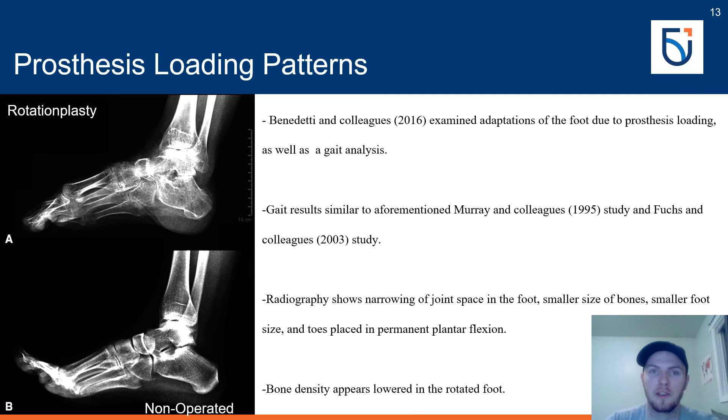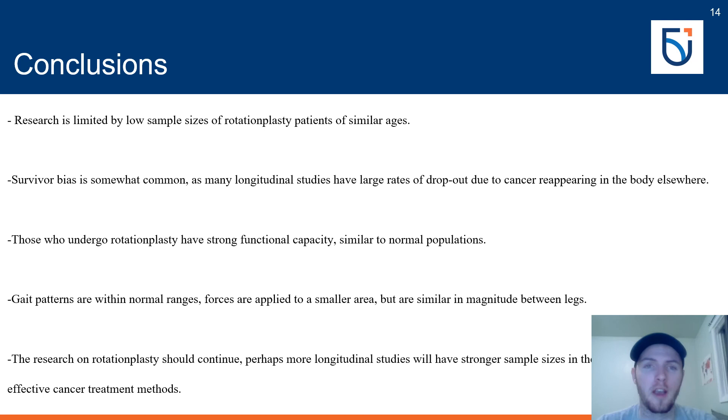A smaller foot size has been reported in various other studies and is more pronounced the younger the patient is at the time of rotationplasty. In conclusion, rotationplasty is a viable substitute to above knee amputation for skeletally immature individuals, enabling near-normal gait patterns and participation in sports and recreational activities. Further studies with larger sample sizes are needed, as current literature is limited by the low number of procedures performed and high dropout rates due to cancer recurrence. Prosthesis loading patterns should also be utilized to improve comfort for all prosthesis wearers, not just those with rotationplasties.